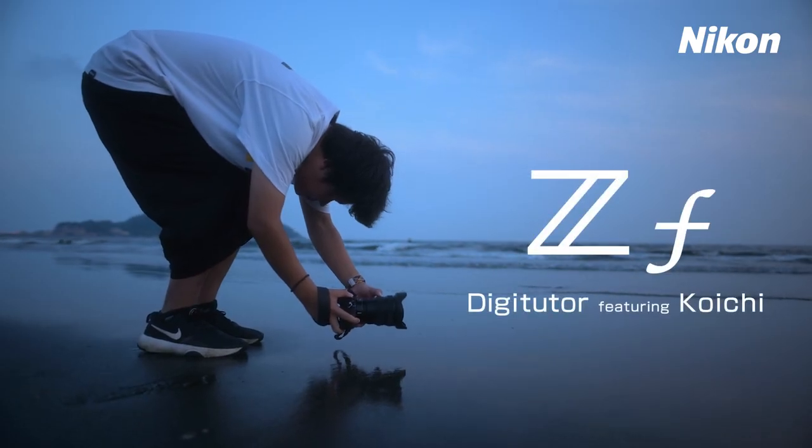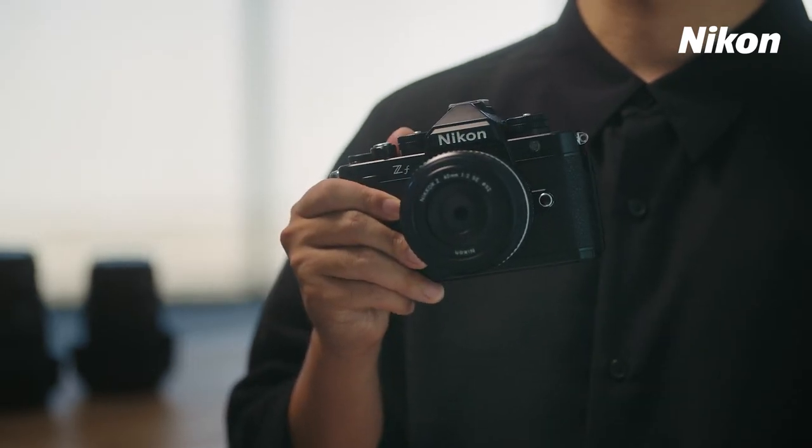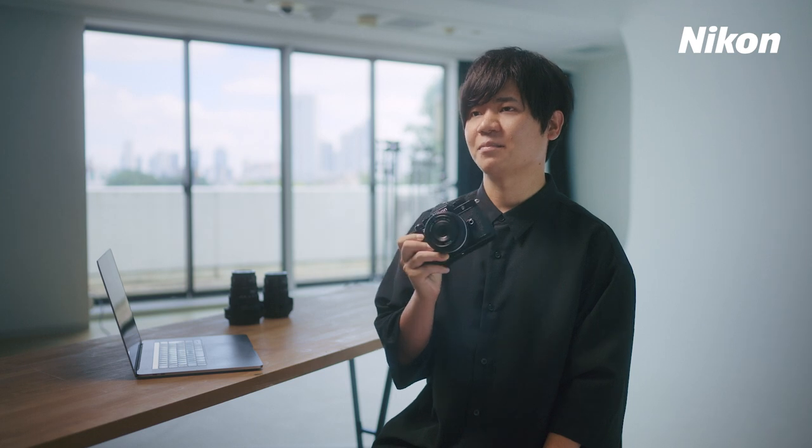Hello, my name is Koichi, and I'm a photographer. I usually take pictures of landscapes, as well as artistic shots featuring people in landscapes, and post them on Instagram. For this project, I took various photos using this camera, the ZF.